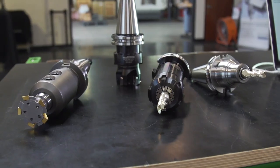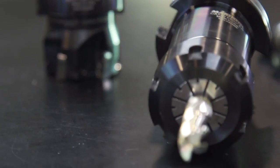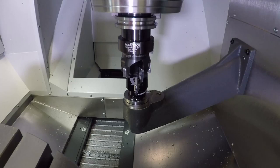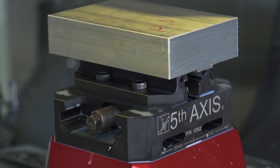Here's the set of tools that we're going to be using. There's a dovetail cutter to prepare the stock, a face mill, and a roughing and finishing end mill. Using the probe included with the machine, we can quickly and easily set all the lengths of our tools. Also, we'll be using a device specifically designed for 5-axis use that lifts the part off the table and gives us access to all sides.